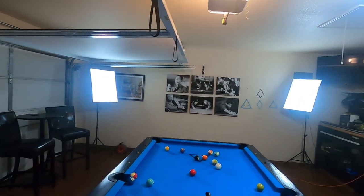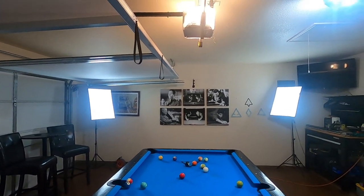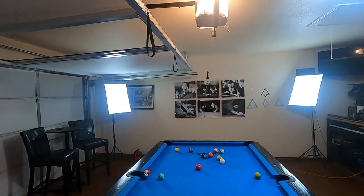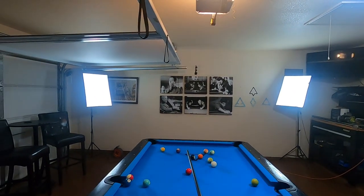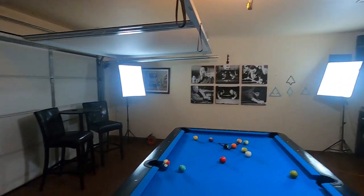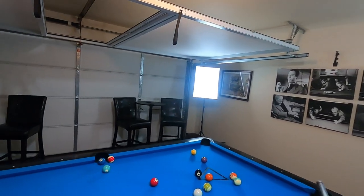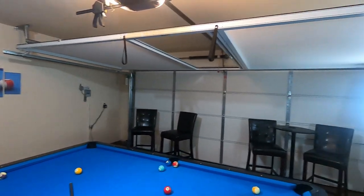Just like before, I want to establish if there are any trouble spots on the table. For stripes it doesn't look like there are any — every ball looks like it has a path to a pocket. The only issue I see is the eight ball, because with the four and the five I'm not able to make it into either of these corner pockets. I'm more than likely going to have to play it into either of these other corner pockets, but let's see how the rack develops.